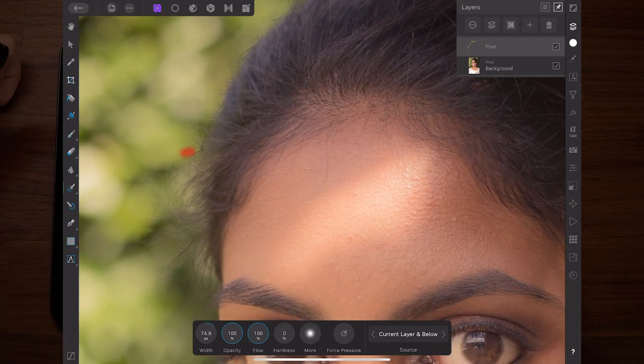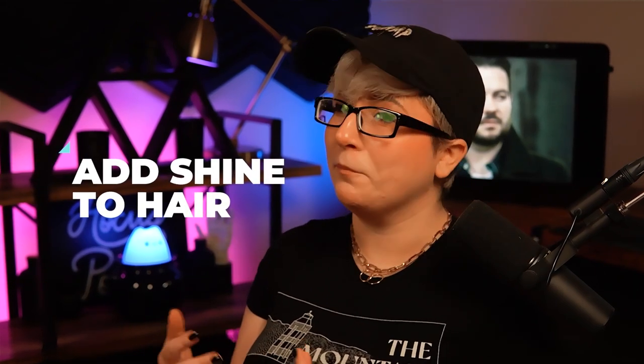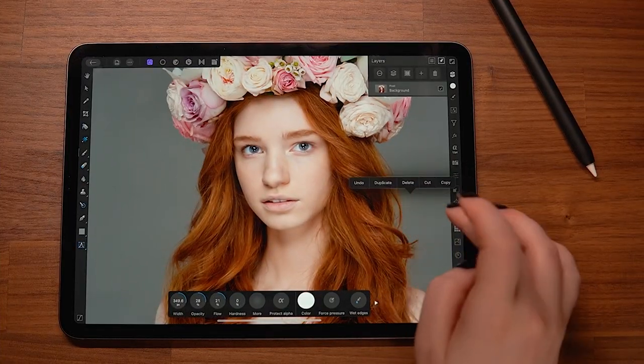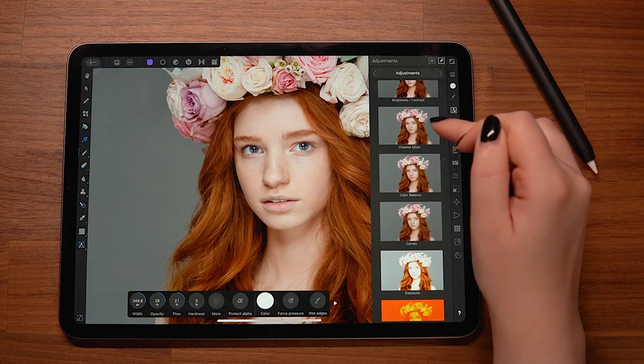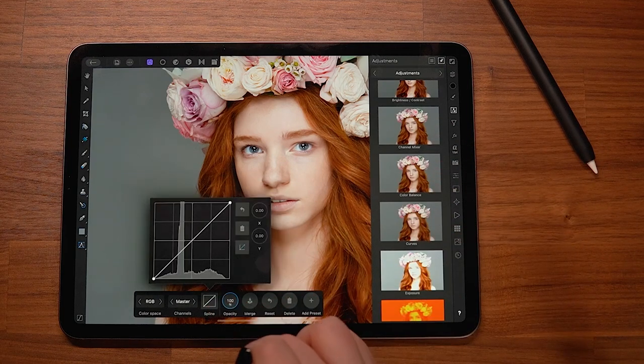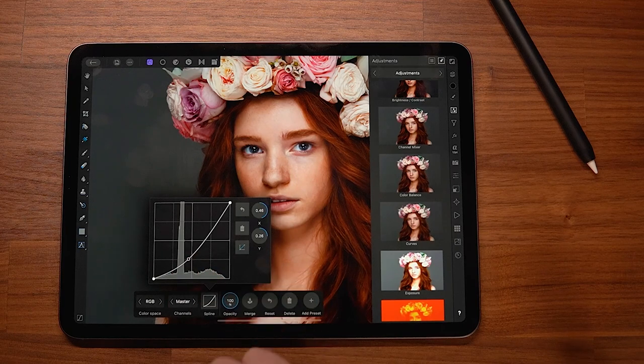Now let's switch to a new image with more hair to look at how to add a healthy shine to it — think shampoo commercial. We'll use dodge and burn curves just like before, but we'll look at a new blending setting — one of my favorite tools. Let's set up our burn layer: adjustments, curves, then go into the spline and bring down the curve to darken. Next, go into the layer options and at the bottom, above the colors, we see two boxes — a source and a dest, short for destination, meaning the layer underneath.